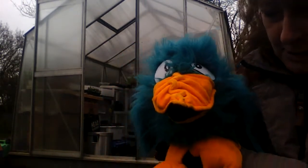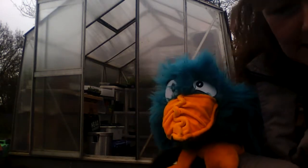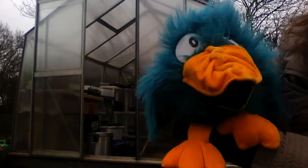Oh hi Buffy, you've come to see us? Hello, here again. I know you like to see Beaky. Off you go. She's always following us around, isn't she? She is, she's a very friendly cat.